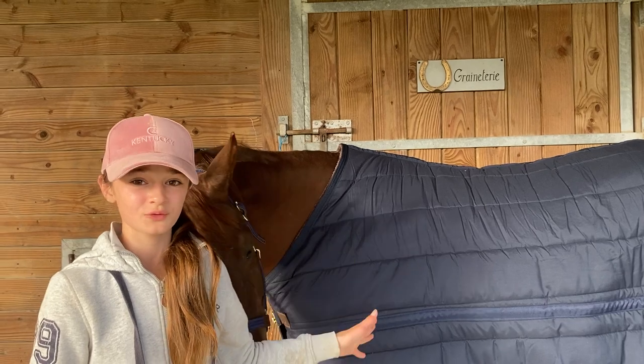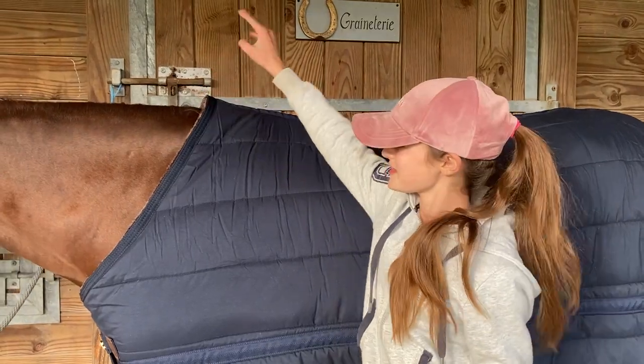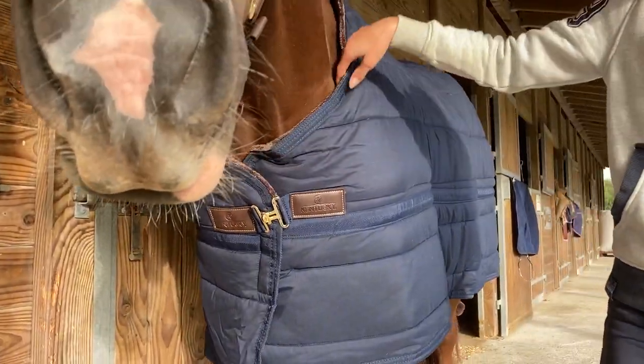I usually combine it with a 200 gram outdoor rug, or sometimes a 300 gram when it really gets to the coldest times. What's really nice is there's no pressure on the withers because it's a high neck design, and you can see it folds over itself so the rabbit skin lining is really everywhere.